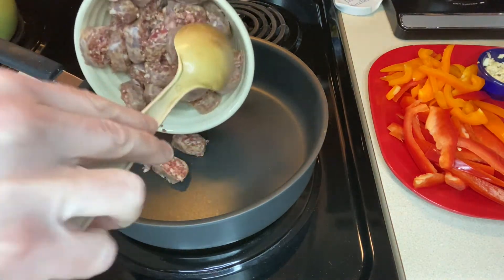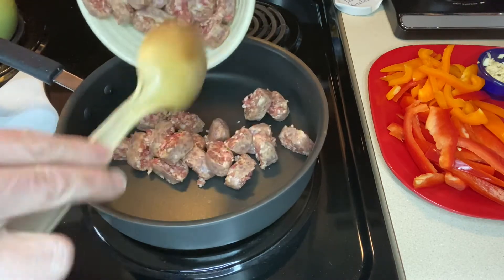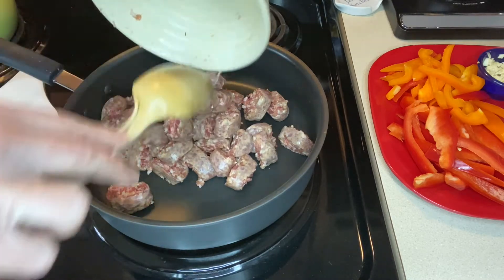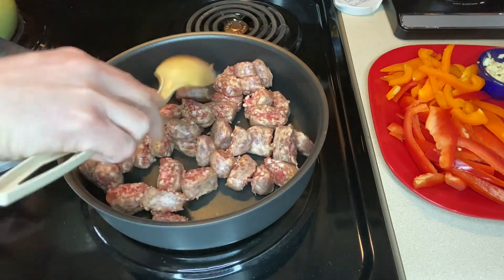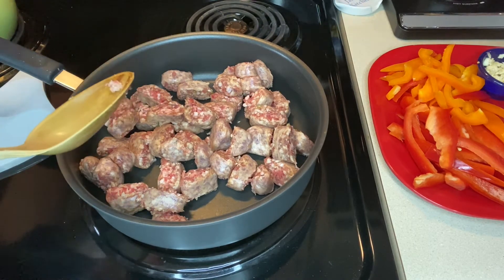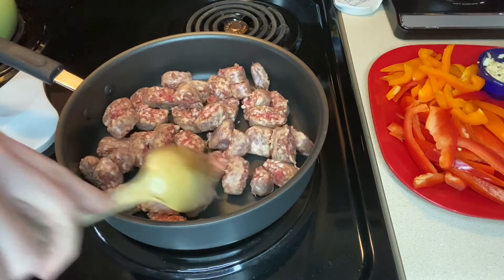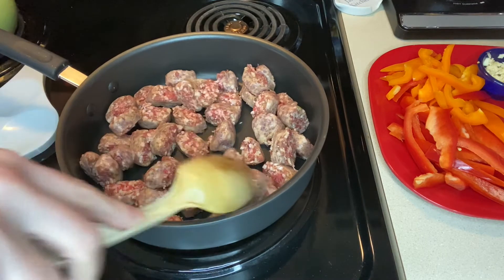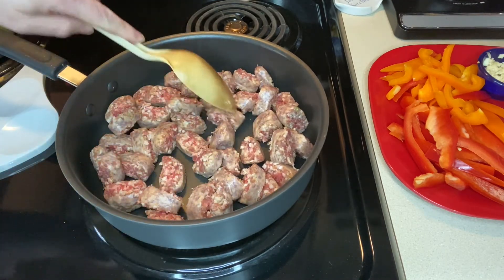I'm going to add my sausage to a cold pan. I don't think I really need to add any olive oil because the sausage is going to put out some fat anyway. I like to do this in a couple of stages — I want my sausage to be cooked through and browned up nicely. So I'll cook it by itself until it's mostly cooked over medium-high heat, which will take about five to ten minutes, then move forward with the recipe.